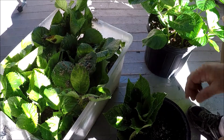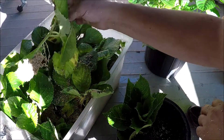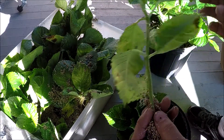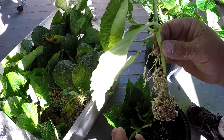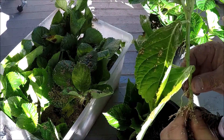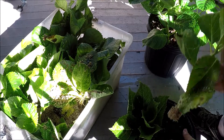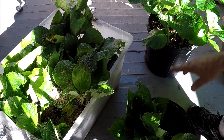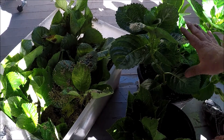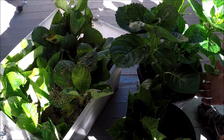The best time to propagate and get plants is probably in late June, early July — that's when you get your biggest cutting. It forms a really nice plant. Even though the cuttings I have from earlier this year are doing really good and probably look way better than the ones we got now, considering they had more time to grow.